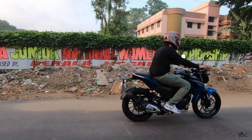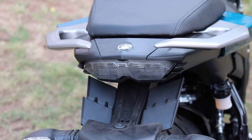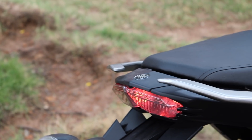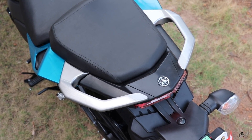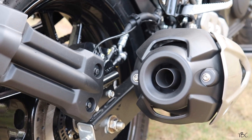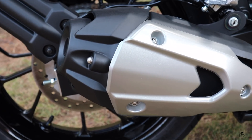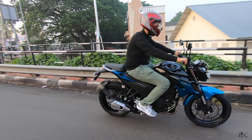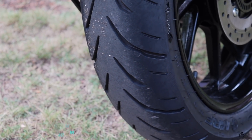One thing I was not a fan of on the FZ version 3.0 was its tail light, but on the FZ 2.5 it's a different story. The tail light is a very sharp-looking LED unit — I really like this one. The pillion grab rail is a split-type grab rail, comfortable for the pillion to hold. The muffler is Yamaha's iconic midship muffler, which looks futuristic and the exhaust note is a real joy — it gives you an adrenaline rush feel while riding.